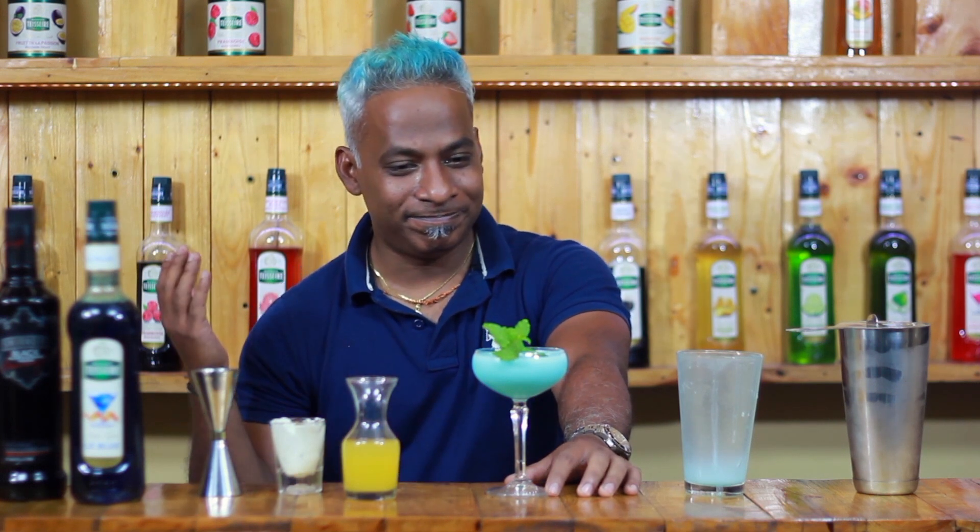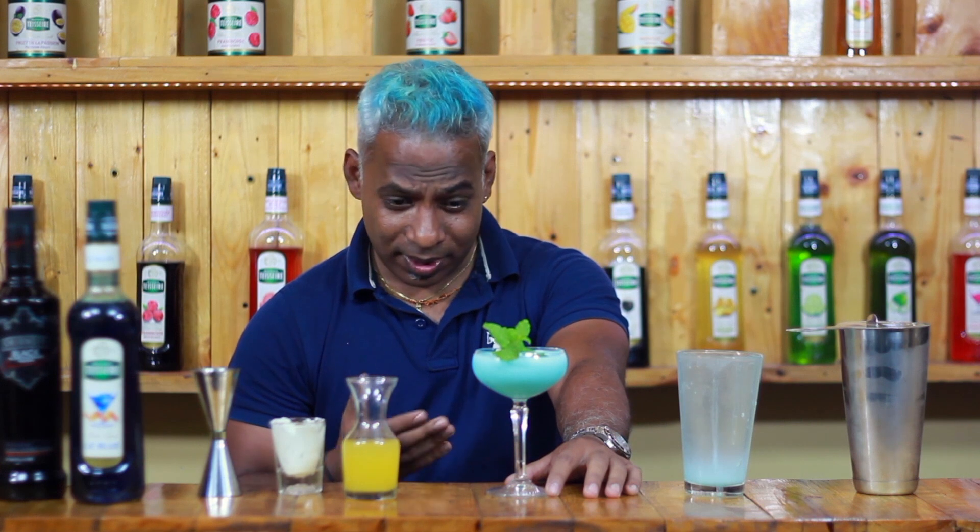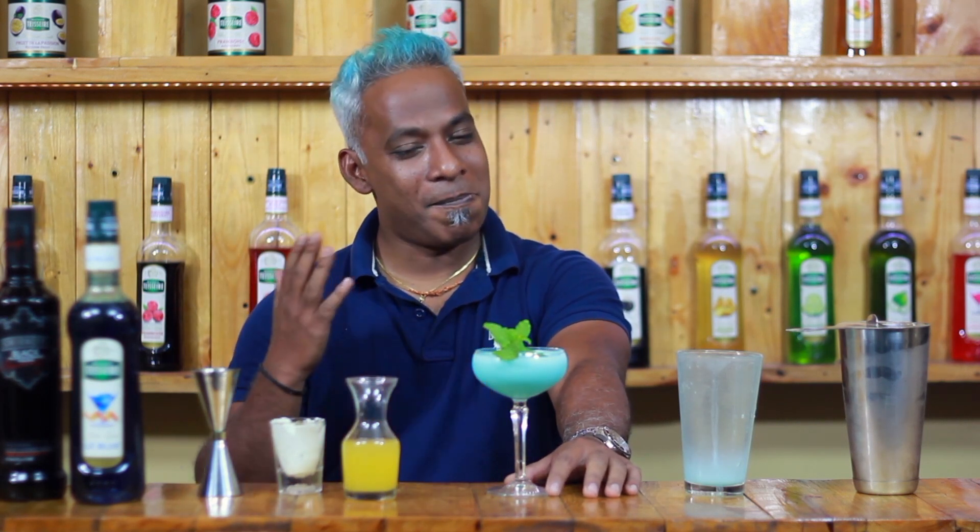So ladies and gentlemen, the final cocktail. Do not forget to share, like, and subscribe. Cheers and have a great day!